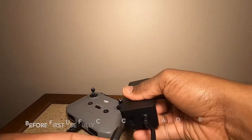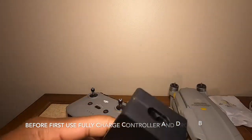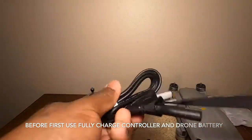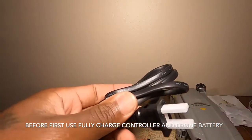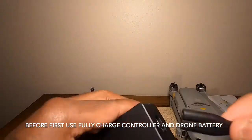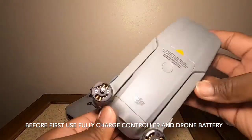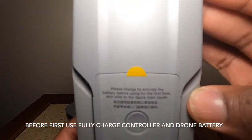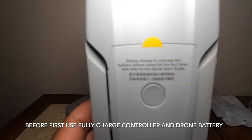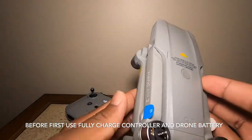That's a very good idea they thought of. Before each use you want to fully charge the controller and the battery. You have to fully charge the battery in order for it to even work, so the first thing you want to do is throw that on the charger while you're getting everything else set up.